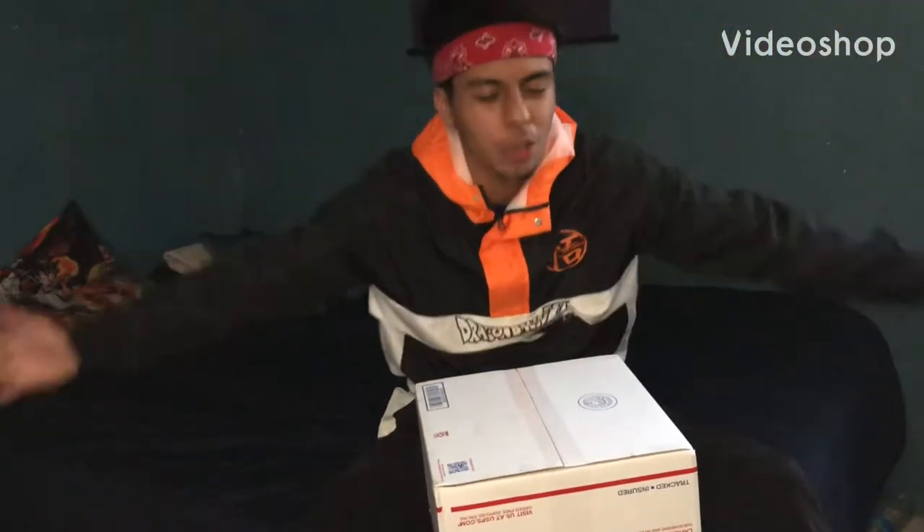Hey, what's up guys, it's your boy SuperTaco03 and today, like I promised, I brought back a new video — an unboxing. I got a new video unboxing and they sent it to me for free. Kind of a sponsor, not really, because it was a giveaway and I won it, but I'm gonna assume it's a sponsor.